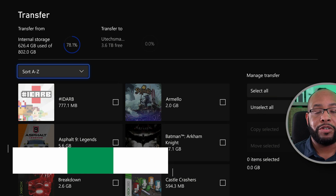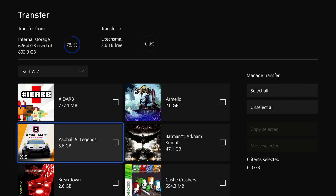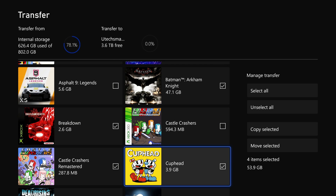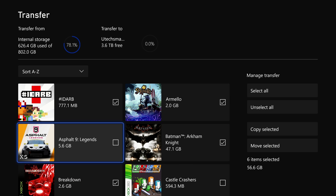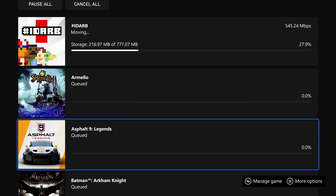Take one step back from that menu and go down to where it says 'Hard Drive Transfer.' Within there you'll see all the games stored internally on your current Xbox One. Select all the games you want to move over and hit 'Copy All' or select specific ones. Then go to where it says 'Copy and Move,' select 'Move,' and it'll begin to transfer those games over.